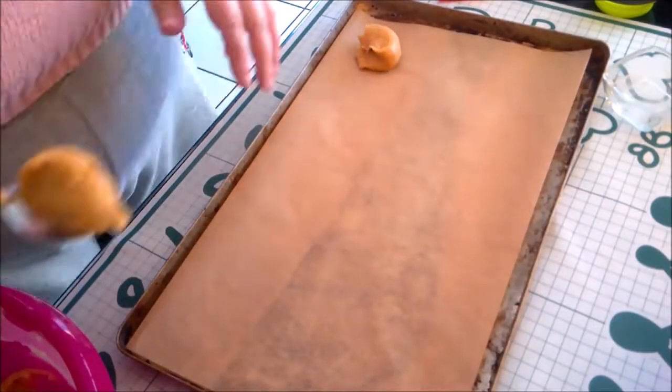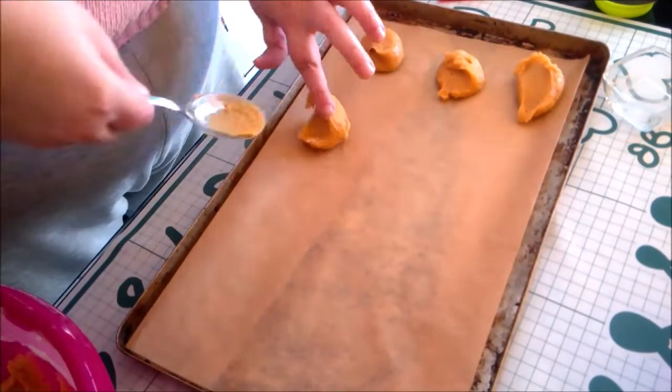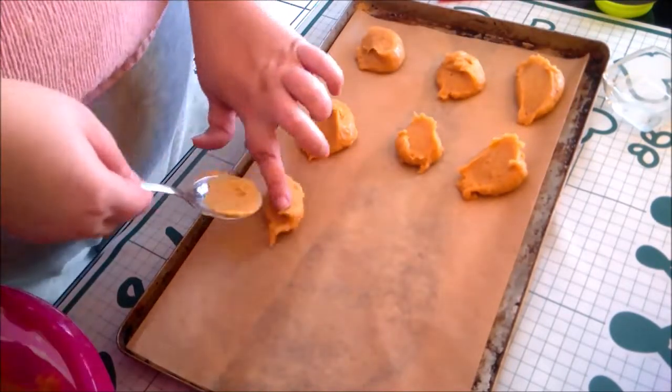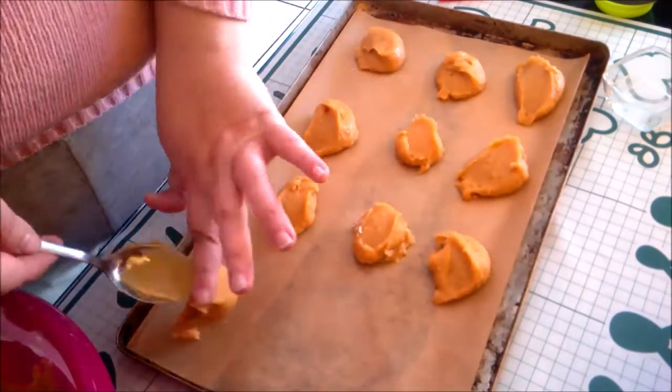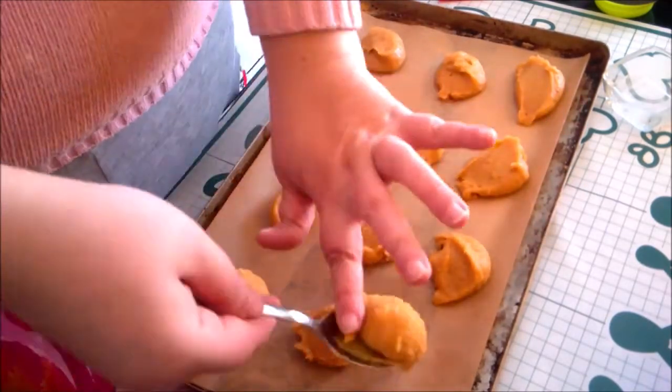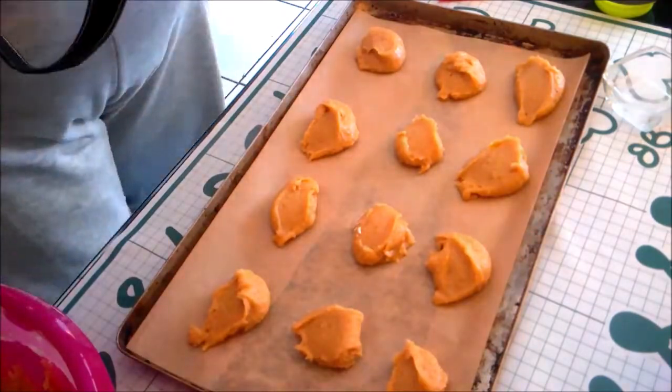Spoon the dough or roll into balls and place onto a lined baking sheet. Bake at 350 degrees Fahrenheit or 180 degrees Celsius for 13 to 15 minutes.